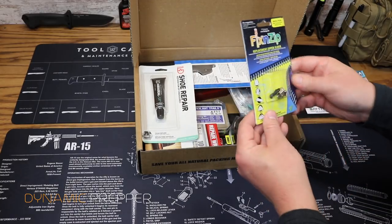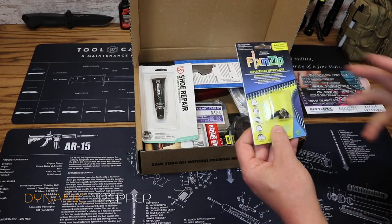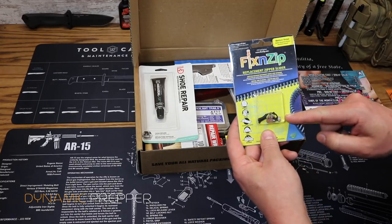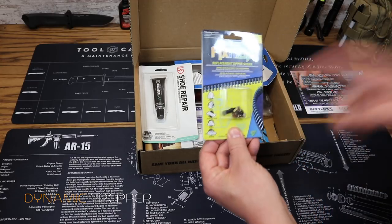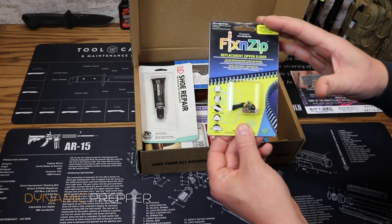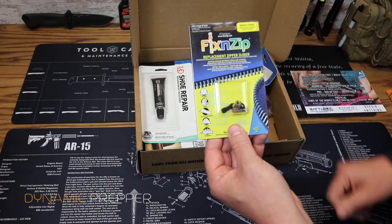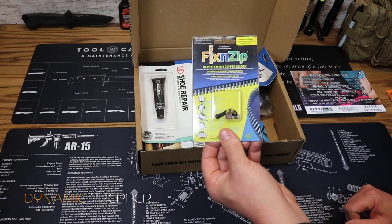Next up we have the Fix-N-Zip — actually we just saw one of these in a recent box. This is a medium-size replacement zipper. If you have apparel, bags, sleeping bags, or tents with broken zippers, this replacement zipper just locks right on so you can continue using the zipper. That is the Fix-N-Zip, priced at $10.99.